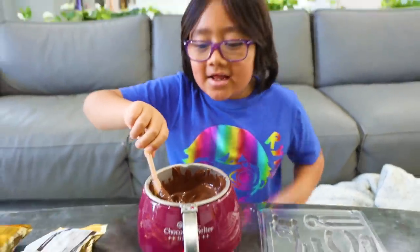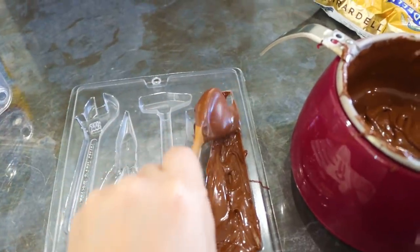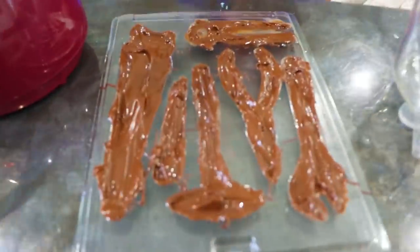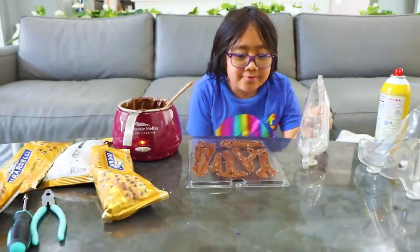Okay, now let's put it in our tool mold. Okay guys, now I did the tools. Now let's do the shoes.